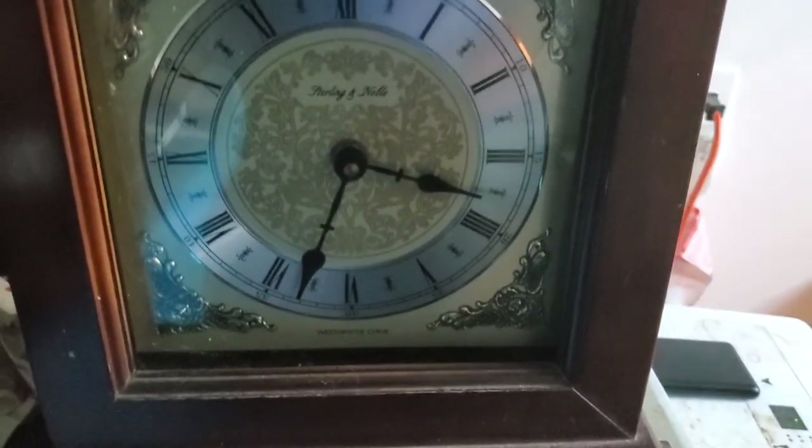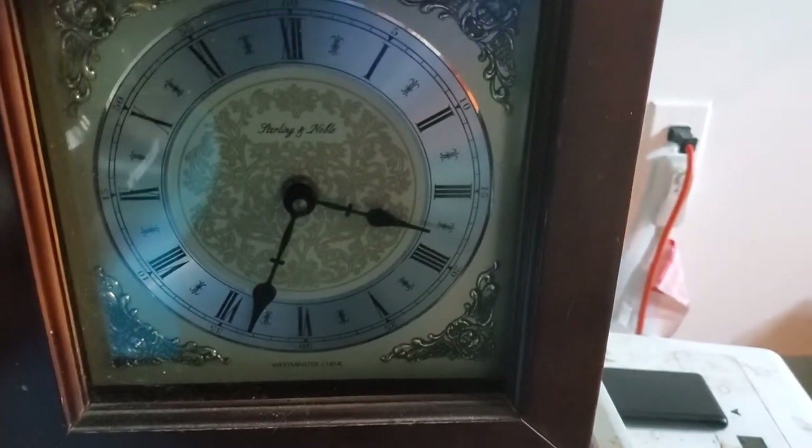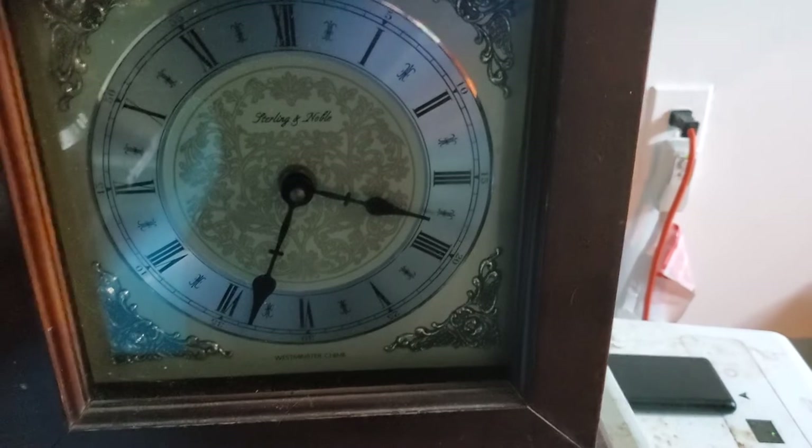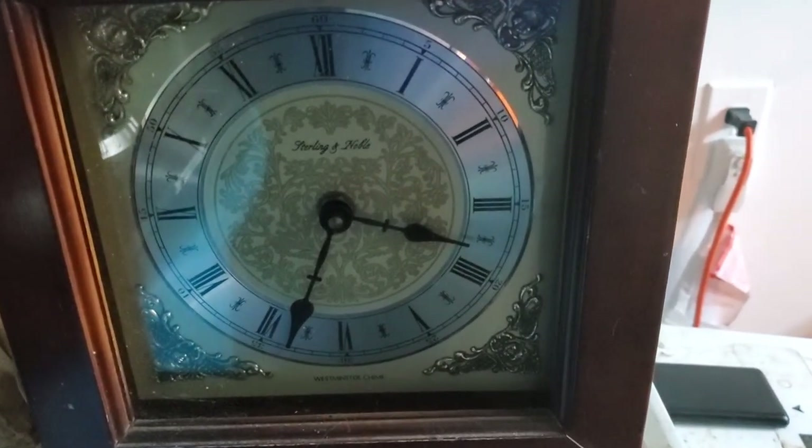Moving over here, we have a Stirlian Noble mantle clock. This is another one of those clocks that does an hour-only strike and that's it. I know I said I didn't really like these clocks, but at the same time this one does look really nice as well.